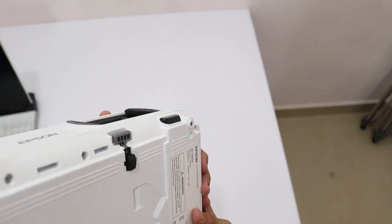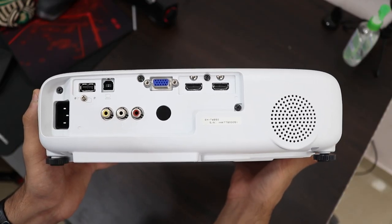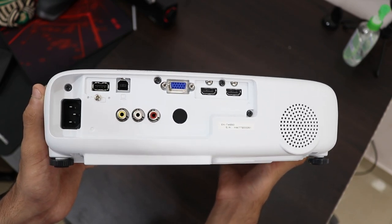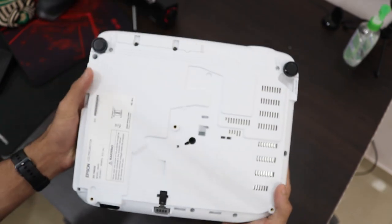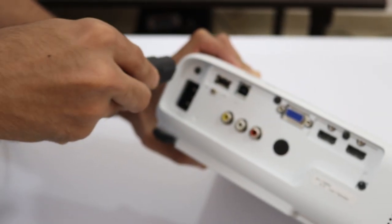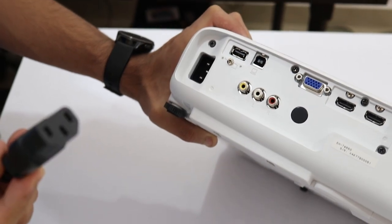Talking about ports, they are very neatly laid out on the back of the projector. You have two HDMI ports, one USB Type-A, one USB Type-B, VGA for old school computers, composite audio and video ports, and your power connector. It's a really good selection of ports — the whole spectrum of inputs and outputs.